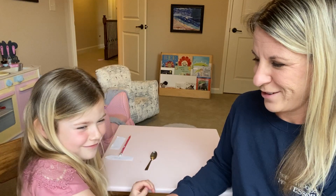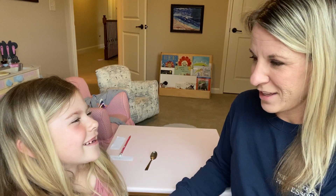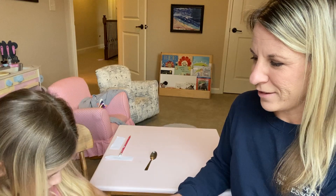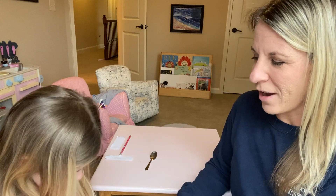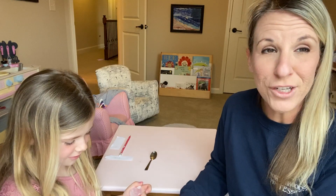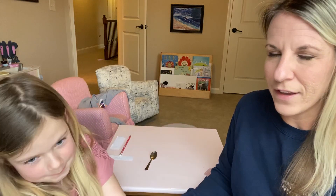Try to only get one thing at a time. What do you feel? She's got a rock — oh, she's got a tiny piece of cotton stuck on the rock, but she got a rock. Alright, let's put it on the table.